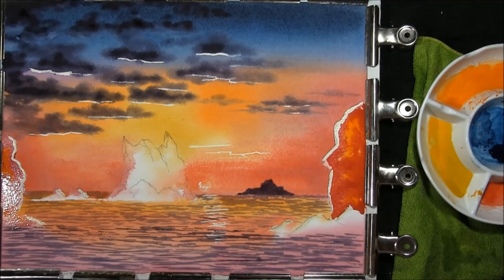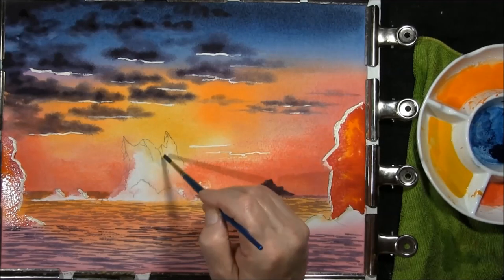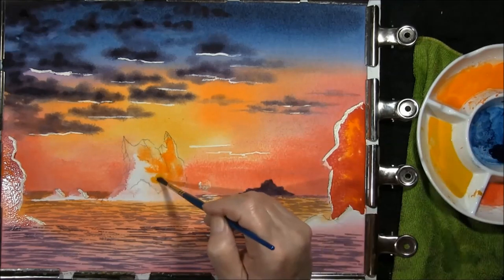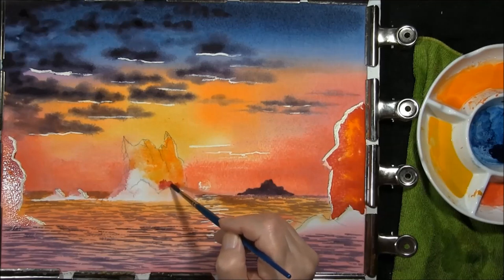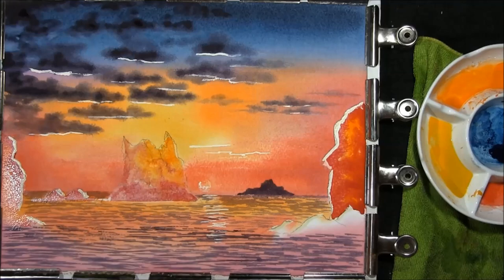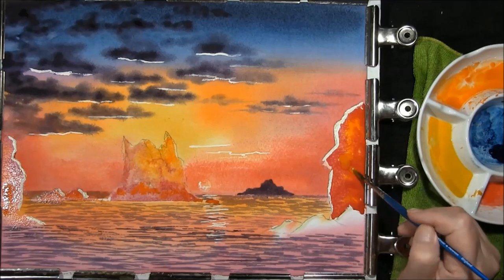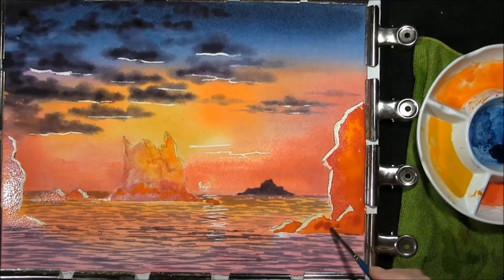Just drop in a little bit more colour with pink water. I'll do the same to this rock — do it a little bit at a time, we won't get lost. Some of the orange, little bit of the yellow, some of the red lower down maybe, down to the water line. Dropping some of the orange in, making sure we have enough colour on it. Dropping some of the red in.